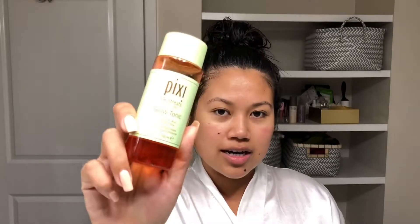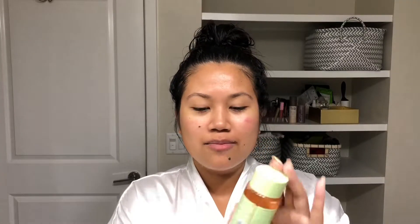This is my secret weapon — I live by this so much. I started using toners; I didn't even know what a toner was until I started watching skincare routines from other YouTubers. They're very strict with their toners and love them, so I decided to try it. This one is the Pixi Glow Tonic toner. I heard a lot of great things about it, tried it as my very first toner, and fell in love — it works like a charm.